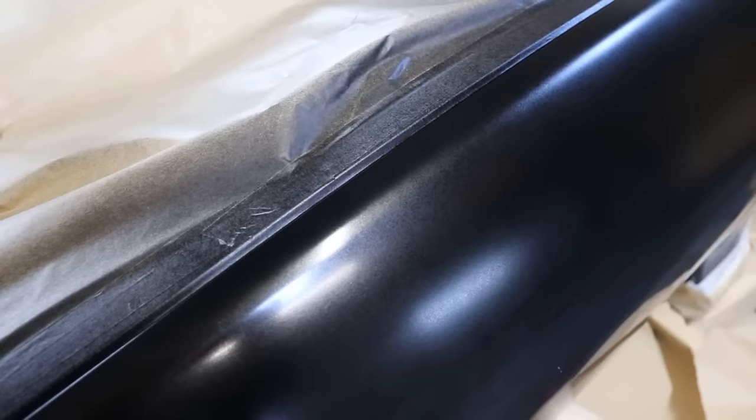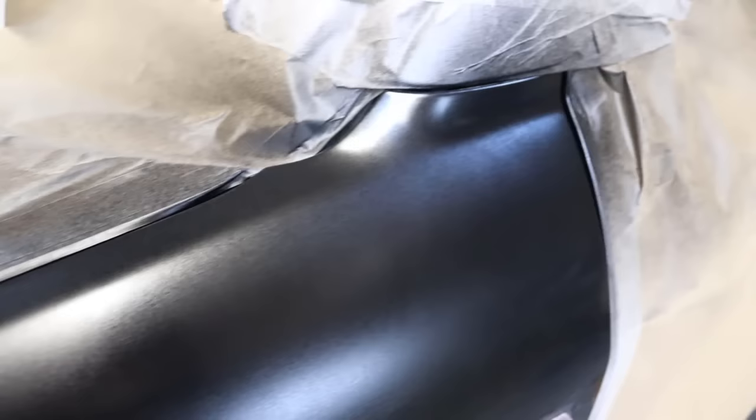The base coat colour should have a dull but uniform finish. In this case I think it was a wise choice, because if we had clear coated only over this, I don't think the results would have been good.